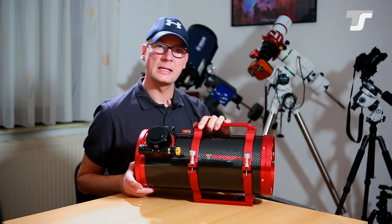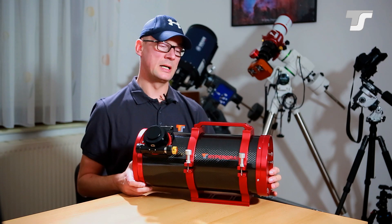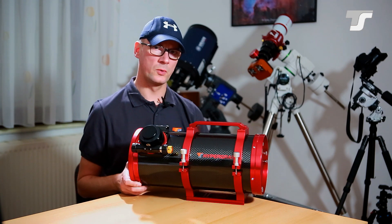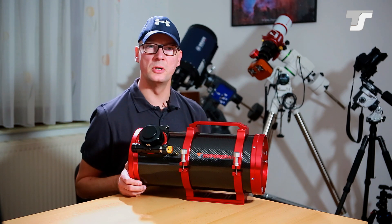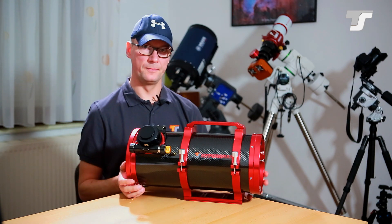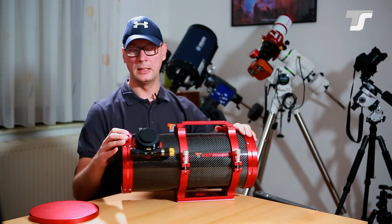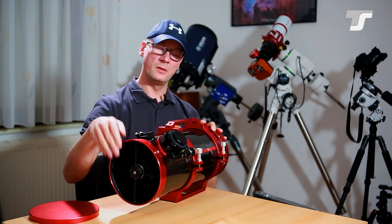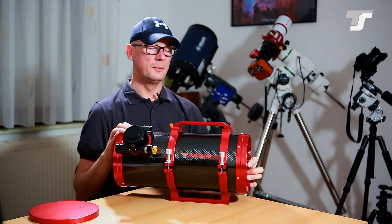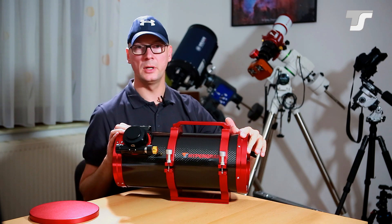For this video I chose as an example the 6 inch version, the 150 millimeter TS Hypergraph. I will show you some mechanical details and talk you through things you should know about this telescope. The design follows the Newtonian principle — a curved primary, a flat secondary, and light reflected 90 degrees out of the tube. But in contrast to Newtonian telescopes, a hyperbolic primary mirror is used here.